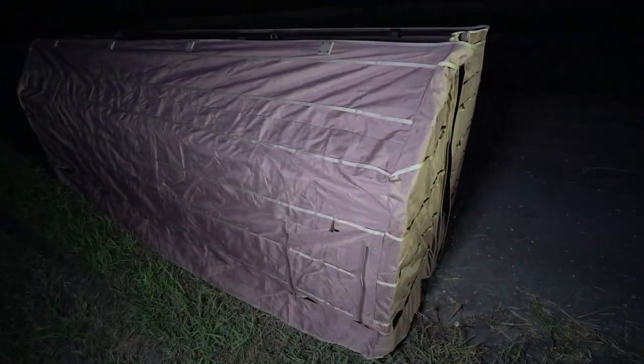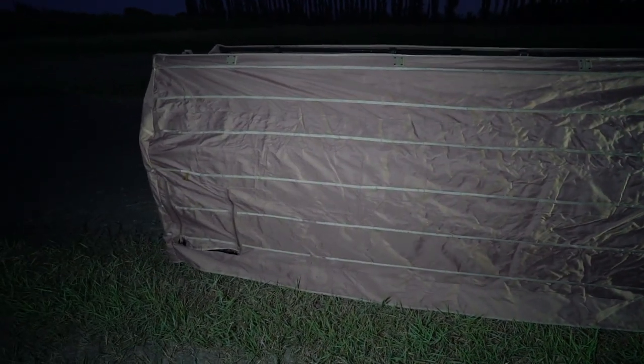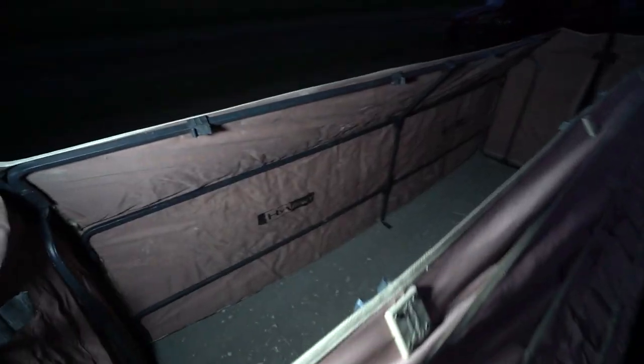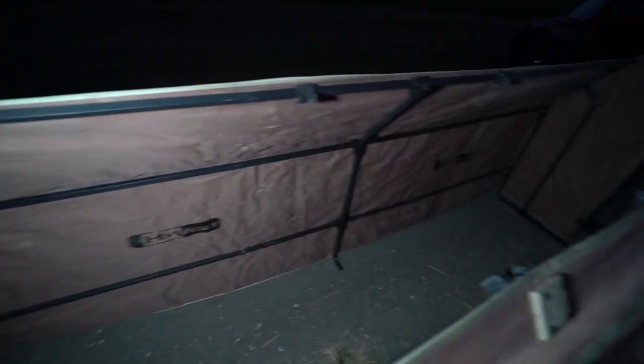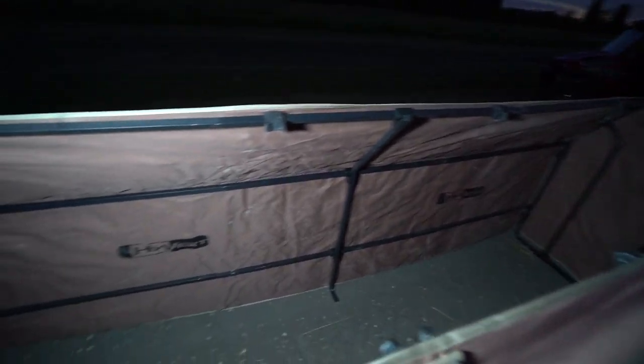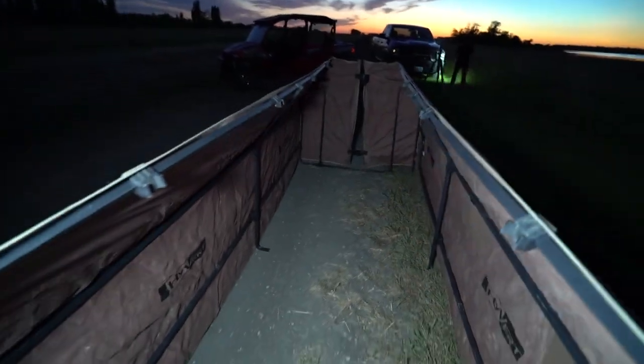This is the Dyebomb Industries HiVert and if you guys are subscribed to the channel you know that we used this a lot last season and this thing worked absolutely flawlessly. This A-frame style blind can fit three very comfortably with plenty of room. Four still decently if you're using just guns, but like you see us doing today we are going to be using bows. So if you have three guys in here with bows and arrows and all your supplies this thing still has plenty of room.